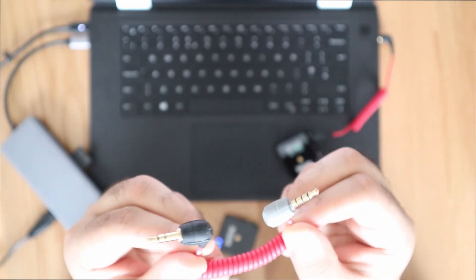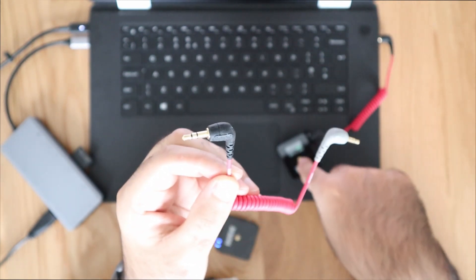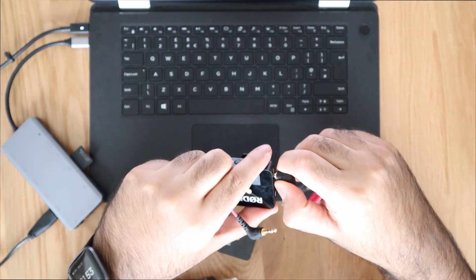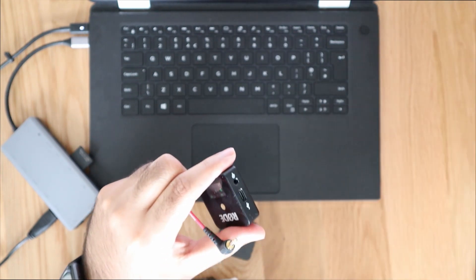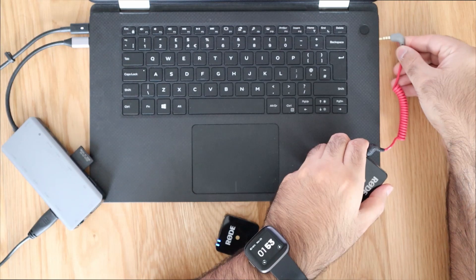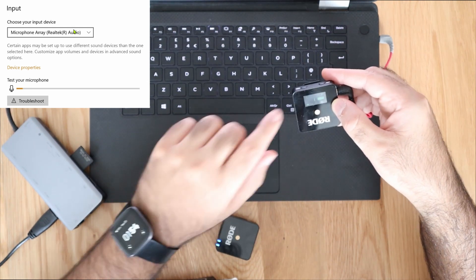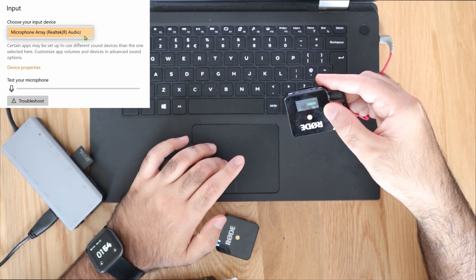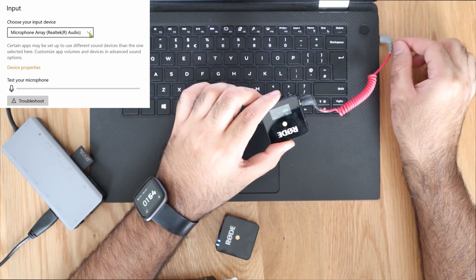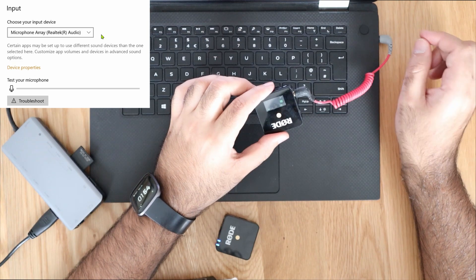This cable looks very similar to the other one. We're going to replace the current cable — taking the black head and putting it into the transmitter, and the grey head into the laptop. However, even after connecting it, we still can't see another input microphone on the laptop. This method might work for some people, but it doesn't work on this Dell XPS 15 laptop. So this is option number one.